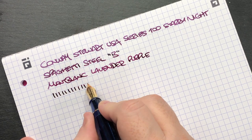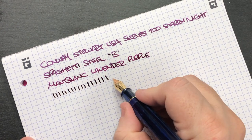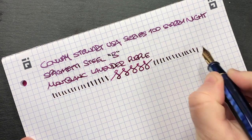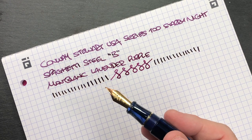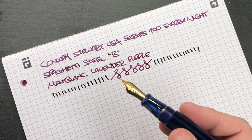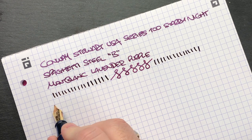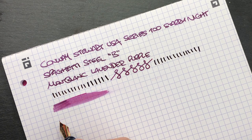In terms of line variation, it's a steel nib — about a broad line. I can push a little bit harder to get a little more line variation, but it is a steel nib. This is a very smooth nib — no hard starts, no skipping. I'd say it's probably a Bock nib, because most of the pen family, whether it's ASE, Wahl Eversharp, most of their nibs are Bock nibs. There's no nib designation on there, but in terms of wetness, this is quite a wet pen.